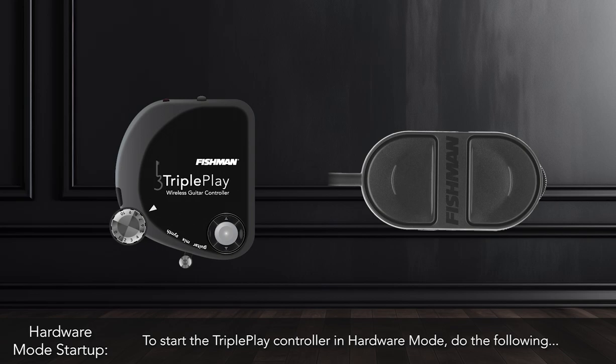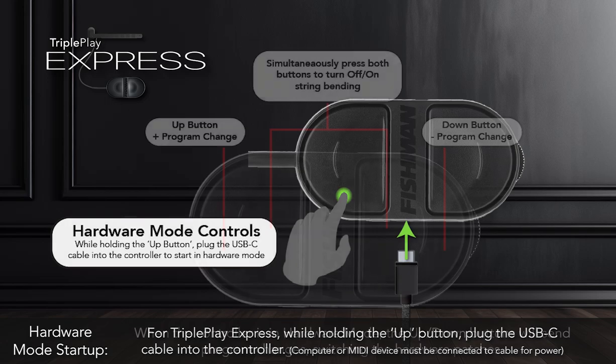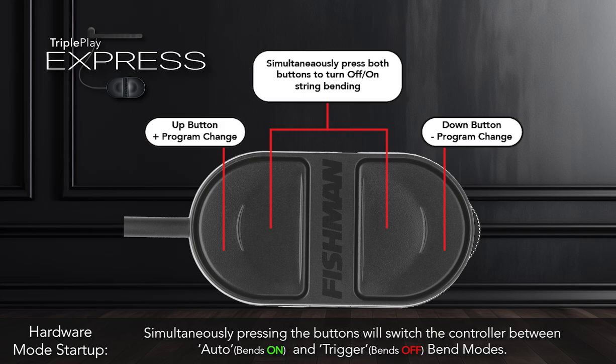To start the TriplePlay controller in Hardware Mode, do the following. For TriplePlay Express, while holding the Up button, plug the USB-C cable connected to your MIDI device into the controller. When the controller is in Hardware Mode, the Up and Down buttons will send program changes switching the hardware patches.